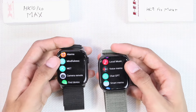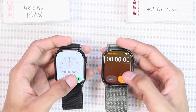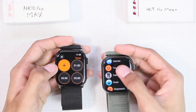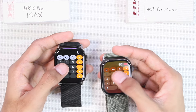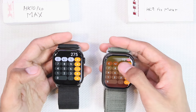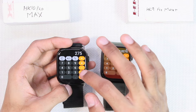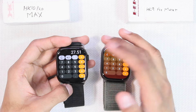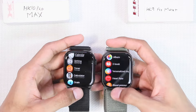For general applications, features are almost the same on both models. You can add alarms directly on both. In the stopwatch application, going back resets the stopwatch on both, meaning it cannot run in the background. The timer on both only vibrates when it ends and does not ring. In the calculator, basic functions like multiplication, division, subtraction, and addition work fine, but the percentage function shows incorrect values on the HK9 Pro Max Plus. On the HK10, percentage with addition is incorrect but percentage with multiplication shows correct values. All other smart applications, including ChatGPT, work fine on both.